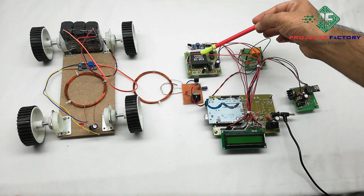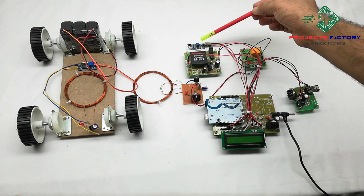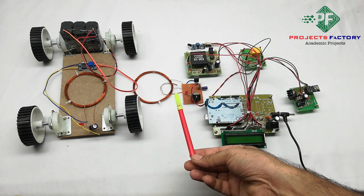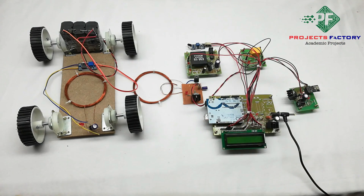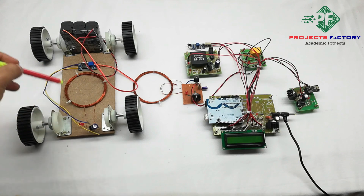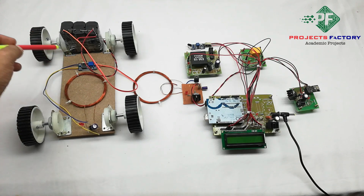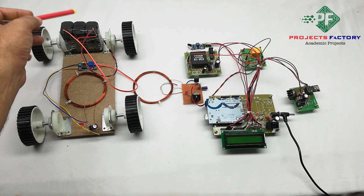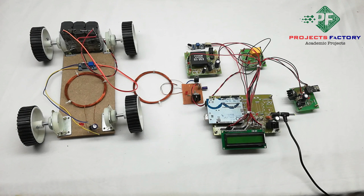Additional hardware includes an RFID reader EM18, an IR sensor for detecting the vehicle, and a wireless power transmitter. The vehicle has a wireless power receiver. From the receiver, power goes to a voltage booster.